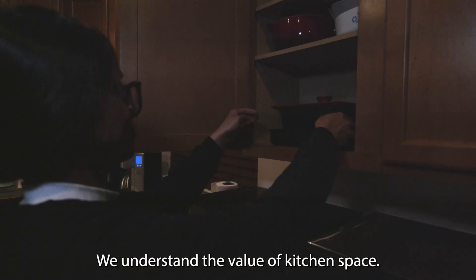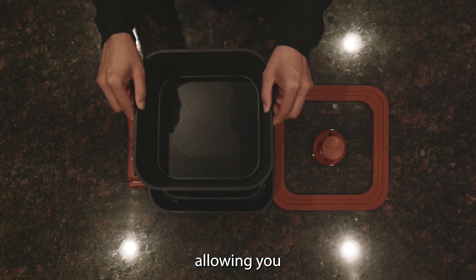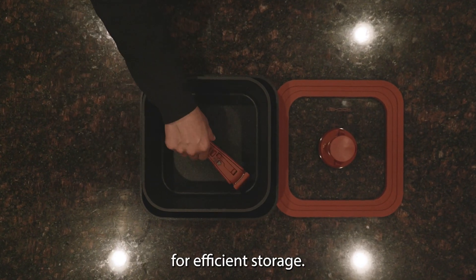We understand the value of kitchen space. The SpinWeb Pan Set is designed for convenience, allowing you to stack the pans inside each other for efficient storage.